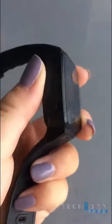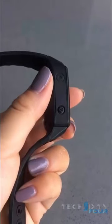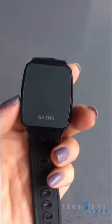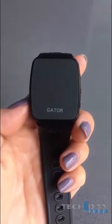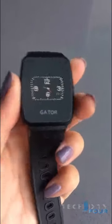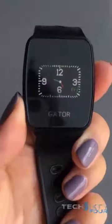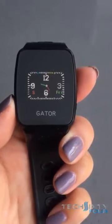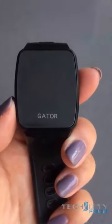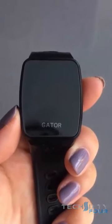Now the fourth button, on this side, is the SOS button — it has an S on it. We advise that you tell your child to use this really only in emergency situations. You press down on the SOS button, long press it, and you'll see an S appear on the screen. The watch then automatically starts to call the numbers on the emergency list — the three numbers that are entered in the emergency list on the Gator app.